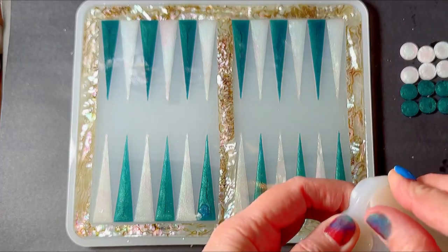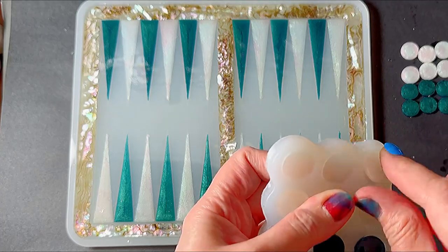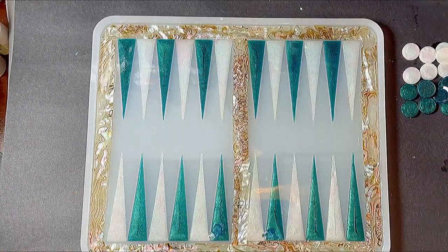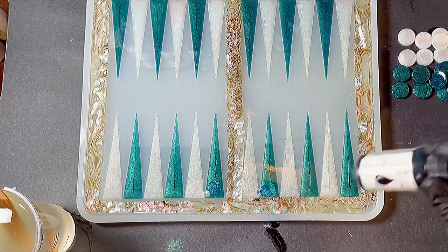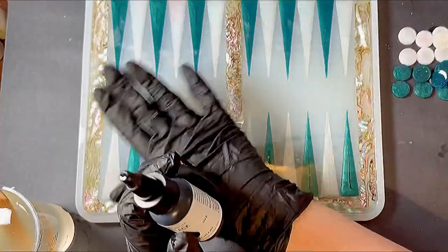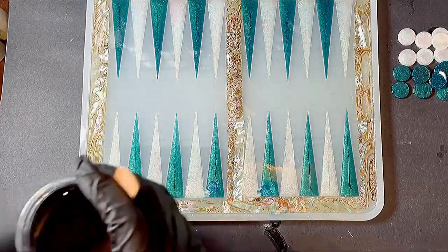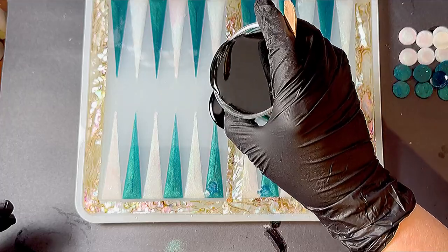Now that the layer with the abalone is cured, I mixed up about eight ounces of resin and added some Alumalite black to that. That's all I'm going to use to pour in and fill the mold — just plain black. Once I finished pouring the black, I allowed that to cure per the manufacturer's instructions.